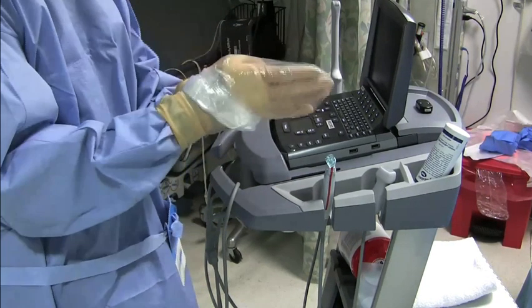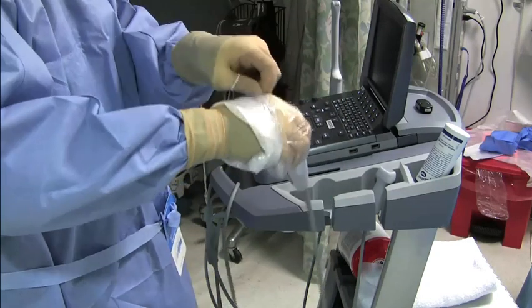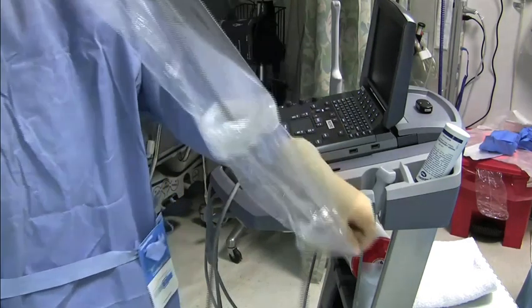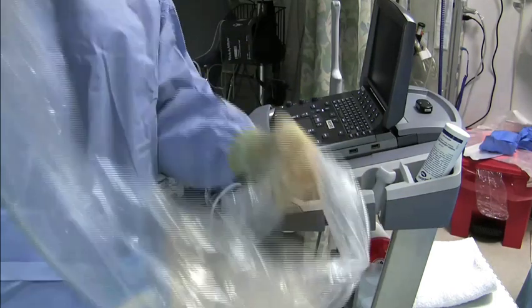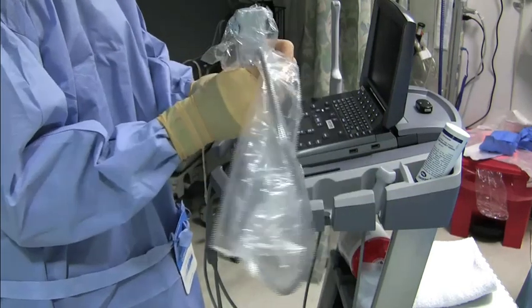You can see the sheath is now on your hand like a glove. You will grab the transducer, grab the edge of the sheath and unfurl it over the transducer and cord much like a sock. Be sure to control the transducer cable and the sheath in order to not contaminate yourself or the field.